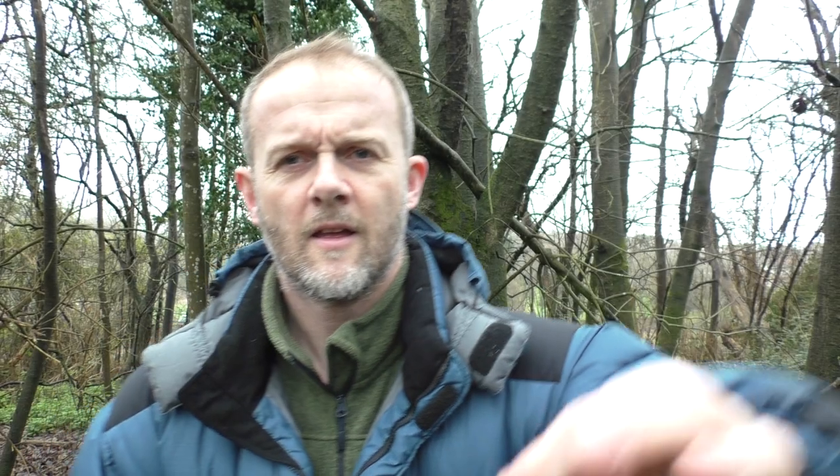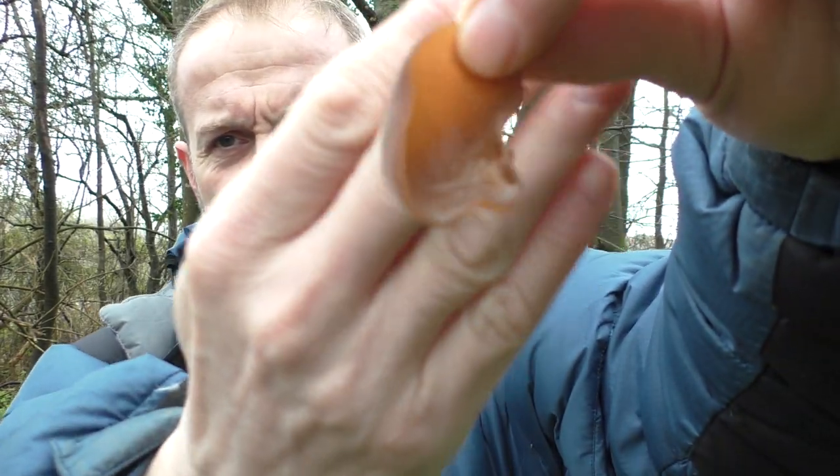That's my forage find for the month of January. Let's talk about how I might use this. If this is considered something of a delicacy in the Far East - in fact if you ever go to a Chinese restaurant and eat Chinese soup, there's a good chance the mushrooms floating around in it are this particular species or a very similar one. It can be eaten as it is, which I'm just about to do on camera for the first time ever.